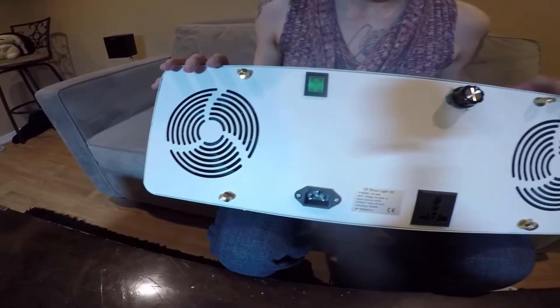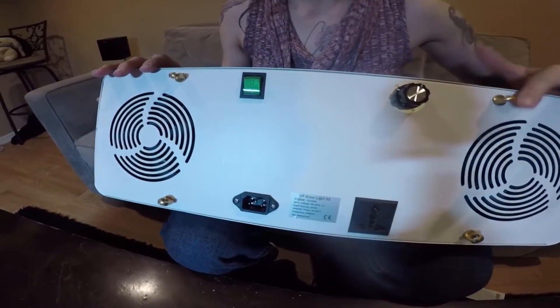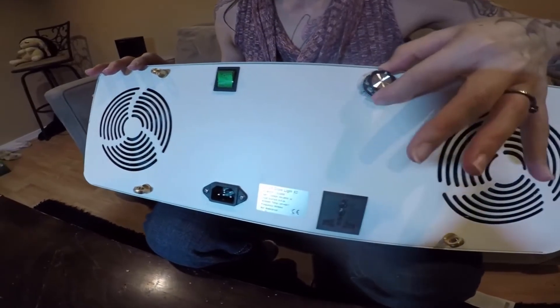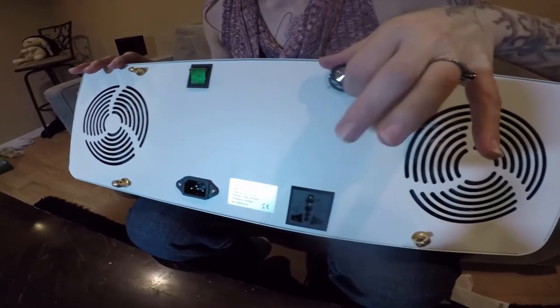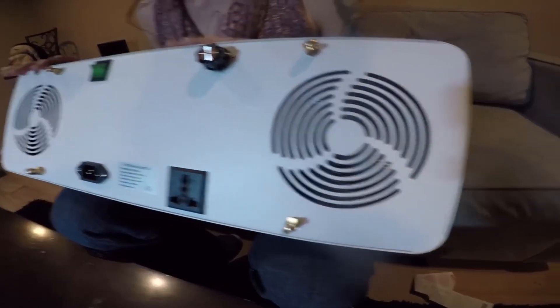We have two Cree CXB3590 COB LEDs in the warm white 3500K color temperature. That's a full-spectrum light, and it's a pretty good middle ground for veg and flowers.